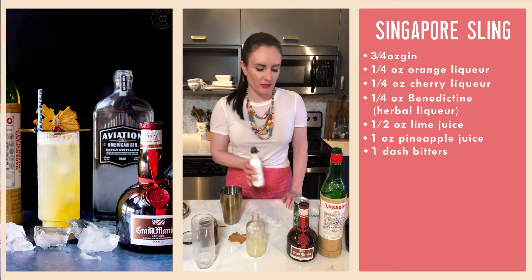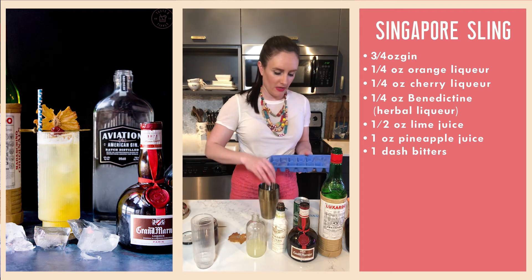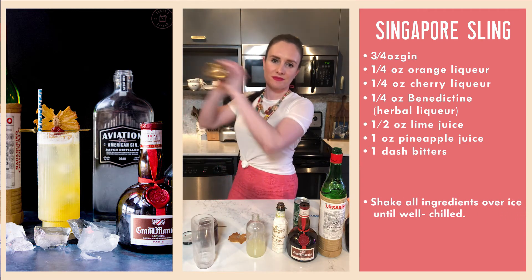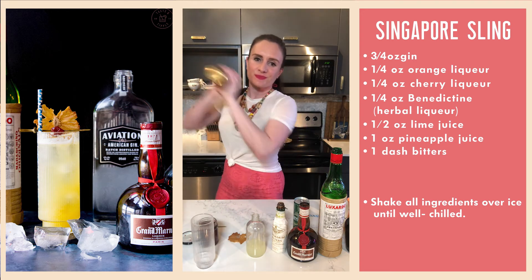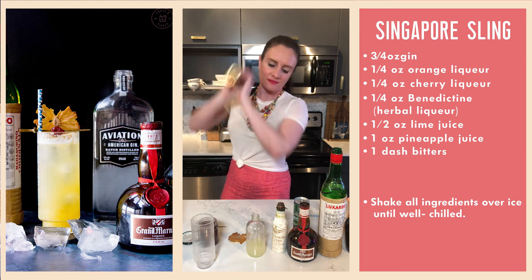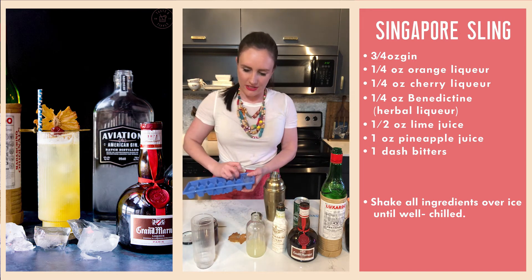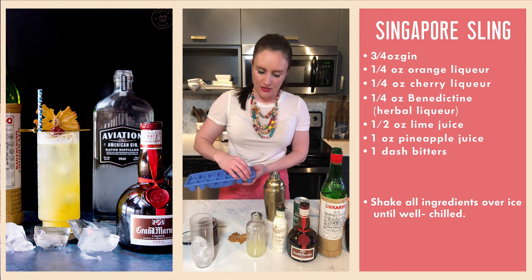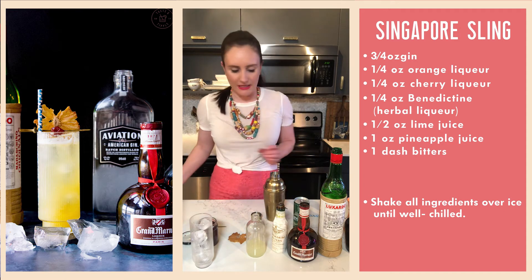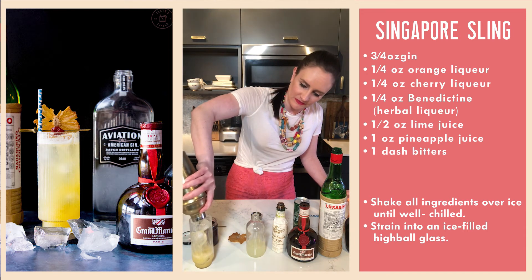Just one dash of bitters — I'm using cardamom bitters, which I thought would be a really nice complement to all the citrus and tropical fruit flavors. I'll add some ice to the shaker and give this a nice firm shake. There we go — nice and frosty. I'm going to add some ice to the highball glass. You're not supposed to add ice with your hands, but I'm only serving myself, so getting out an ice bucket or tongs seemed a little aggressive. Beautiful color.